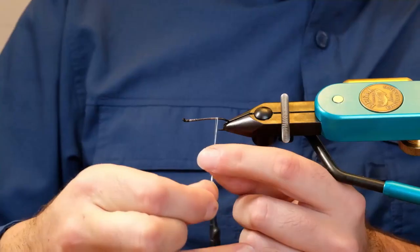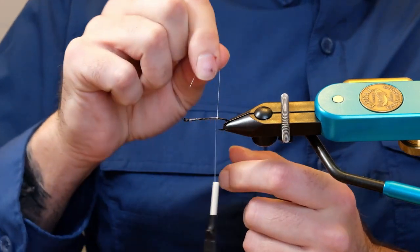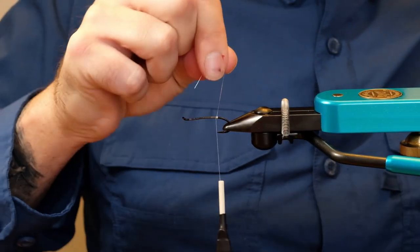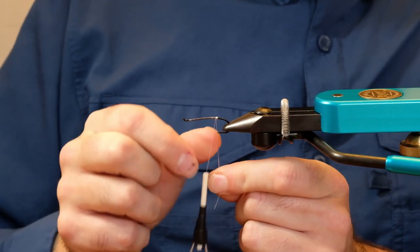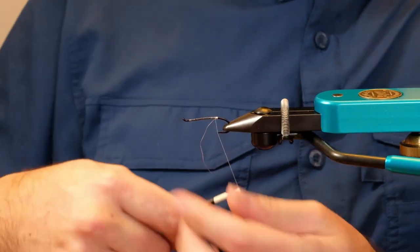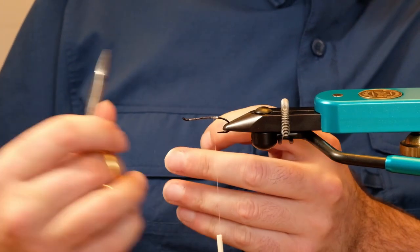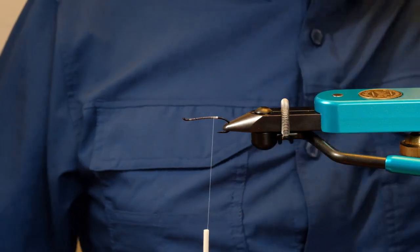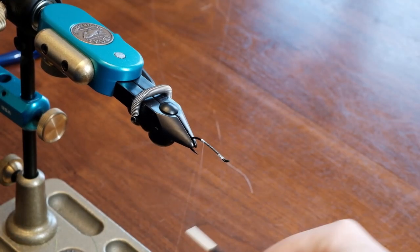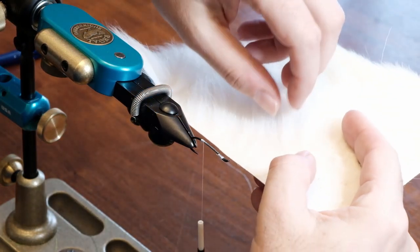For this hook size I usually do about three wraps — you don't want this to be overwhelming. I tie that off, wrap it in, and bring it forward a little bit. Then I come back again to where we just left off with the silver and tie in the tail there.